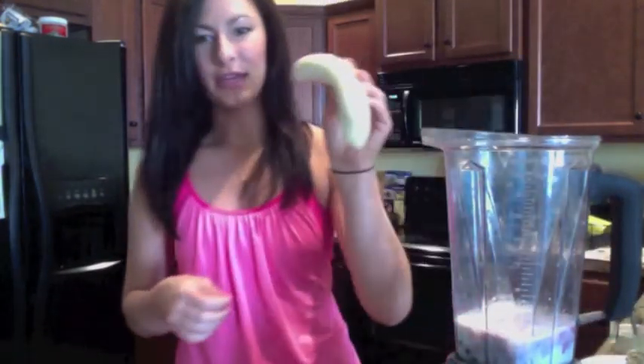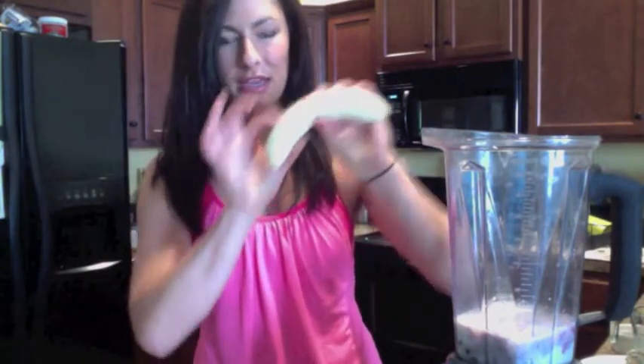For our other fruit, we're going to add a banana. I just have one whole banana here that's been frozen. If you don't have a frozen banana, that's fine — you can just use a fresh one. I just find it makes the smoothie a little more creamy.